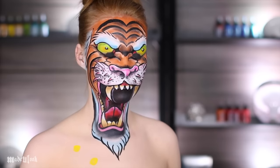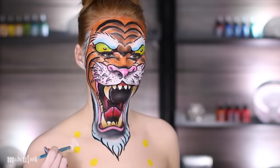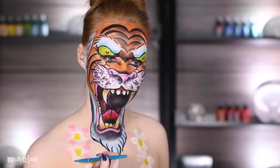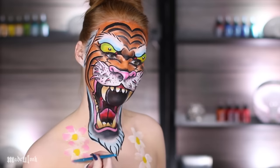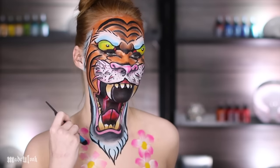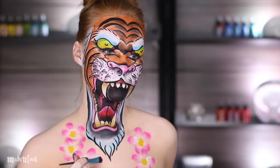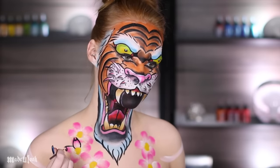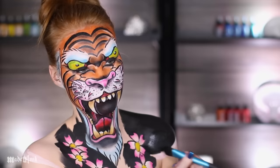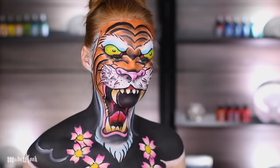Cherry blossoms are extremely easy to add when referencing old tattoos. I'm first putting down yellow body paint for the center, then filling in all the petals using white, then going back in and adding pink to the sides and fading it into the center. Just to give it a little bit more fading and color, I added pink eyeshadow on the tips as well. Go ahead and outline all of your cherry blossoms using black and fill everything else in black. Using white body paint, I then went back in and added that cloud type pattern throughout the entire black section.